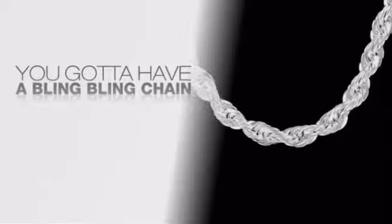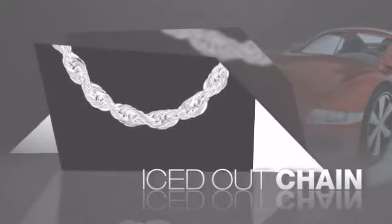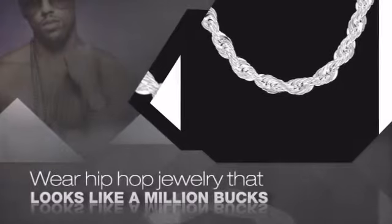Want to look like a real baller? Then get yourself an Icy Chain. Get the look and the feel of a real diamond chain and look like a big time baller. Buy quality hip hop jewelry at prices that'll surprise you.